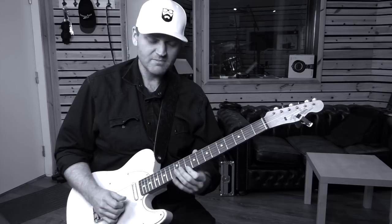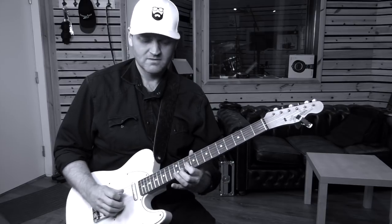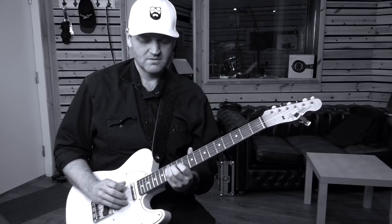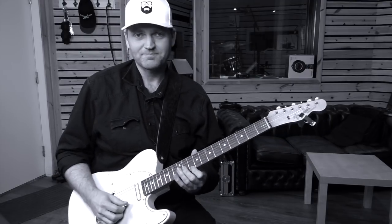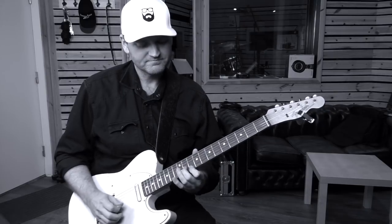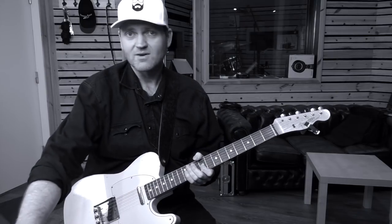So in that case, move up one half step and play. These are just a few examples — you can do many different things, but just to get you started. Let's hear how that sounds.